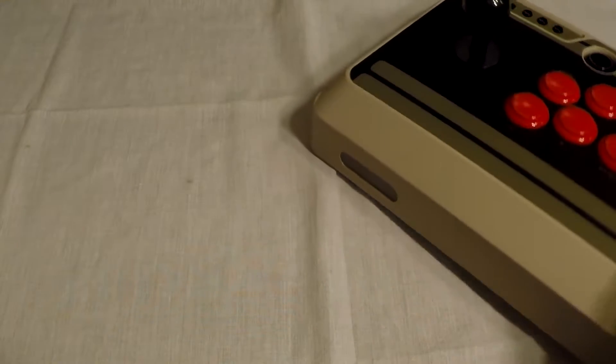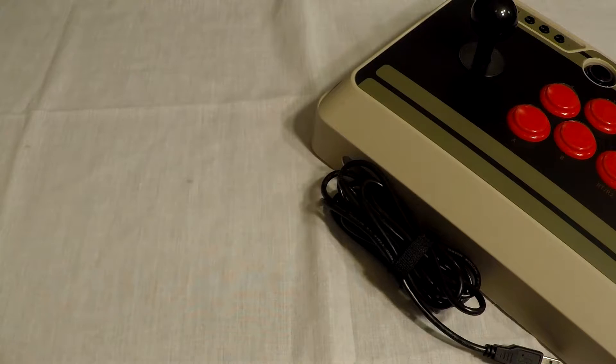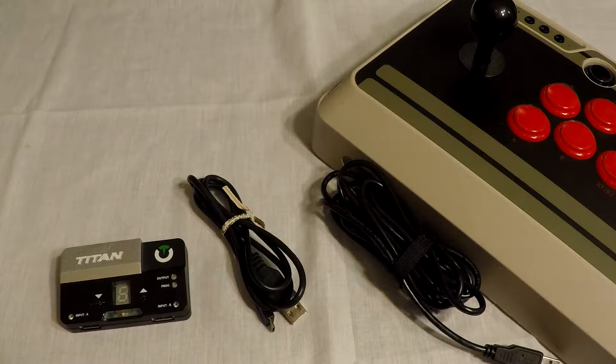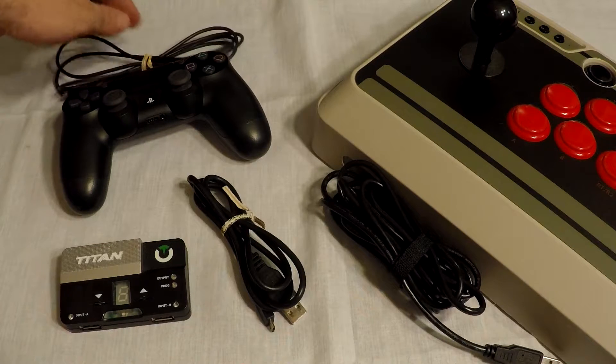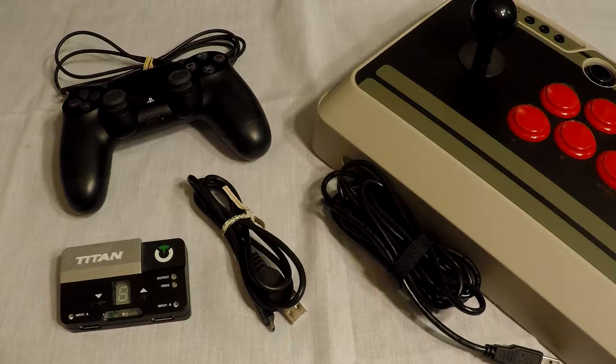Everything you need to do this is your NES30 Arcade Stick, a Titan 2, a micro USB cable, a controller that will match your console if you want to authenticate, and a USB cable that matches that controller.